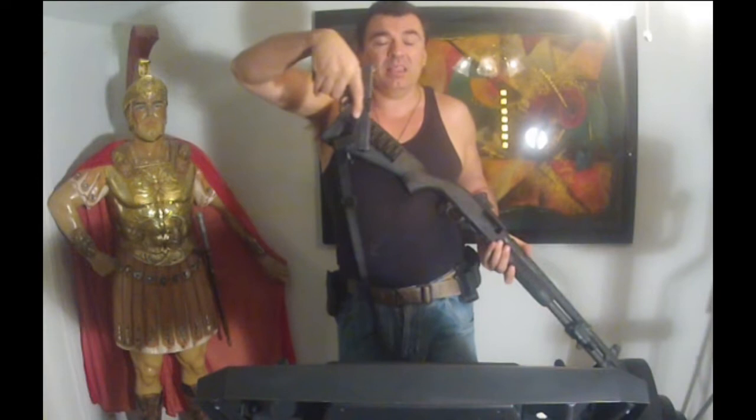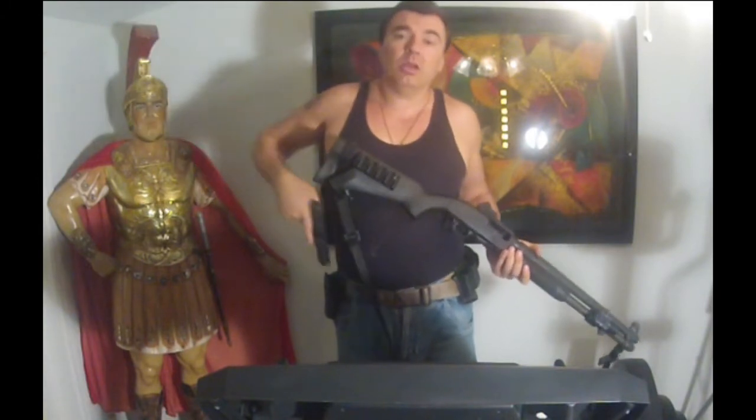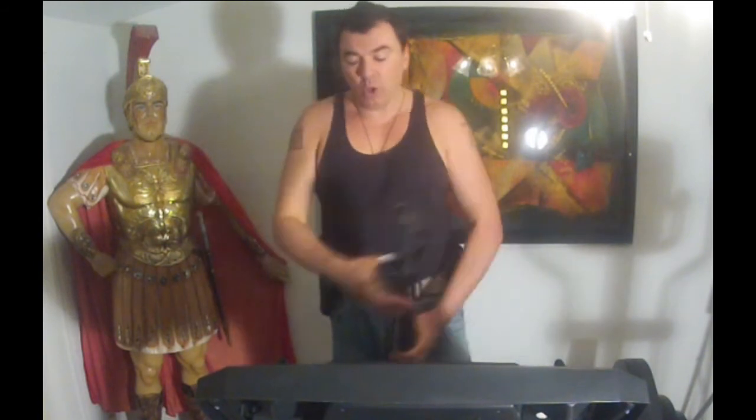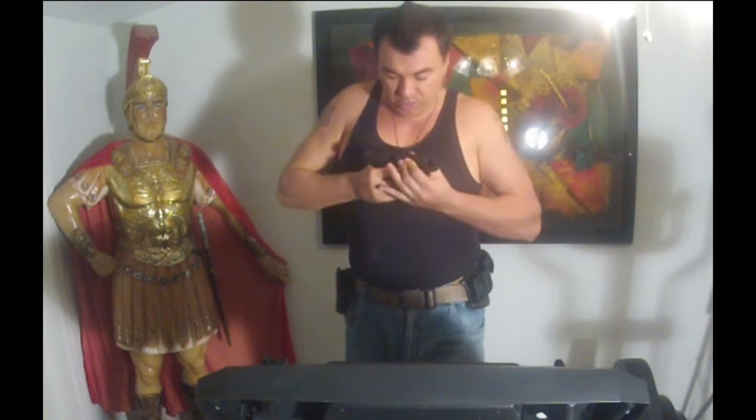I also have with me a handgun — this is a Glock 22. Already checked, it is completely empty, but because we always want to double check, we're going to do a chamber check and mag check. It's empty — click.